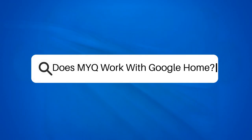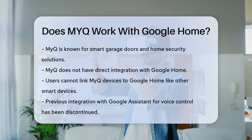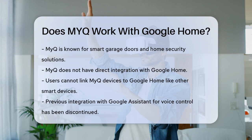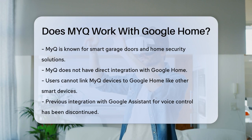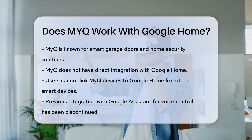Does MyQ work with Google Home? If you're wondering whether you can control your MyQ garage door or other smart devices using Google Home, the answer is a bit complicated. Let's break it down. MyQ, known for its smart garage doors and home security solutions, does not have a native integration with Google Home. This means you can't directly link your MyQ devices to Google Home like you would with some other smart home devices.